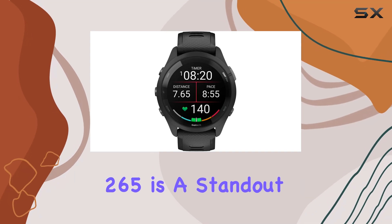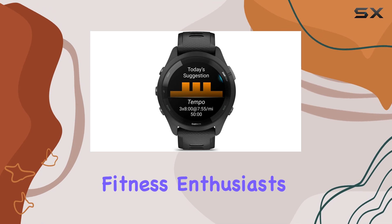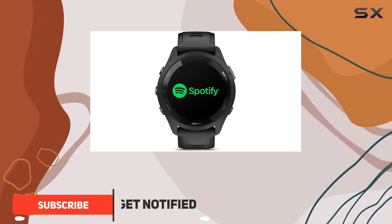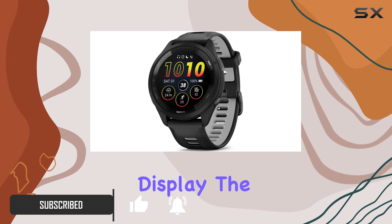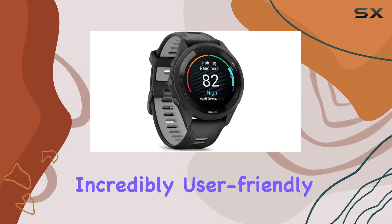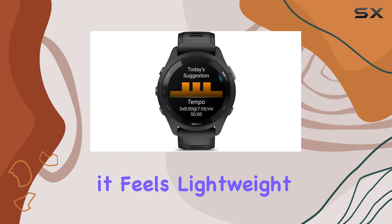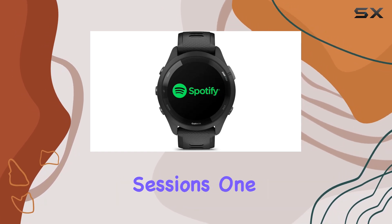The Garmin Forerunner 265 is a standout smartwatch that has quickly captured the attention of fitness enthusiasts and serious runners alike, earning a commendable rating of 4.7 out of 5 stars from over 380 users. With its vibrant AMOLED display, the watch not only looks sleek but is also incredibly user-friendly, making it easy to navigate while on the go. Weighing in at 46mm, it feels lightweight on the wrist, which is a big plus during long runs or intense training sessions.